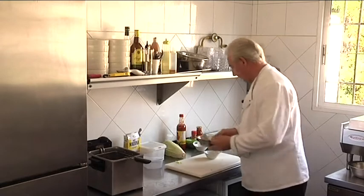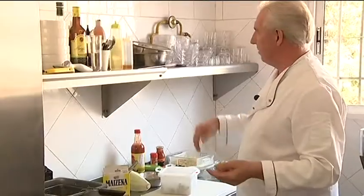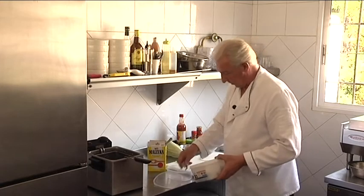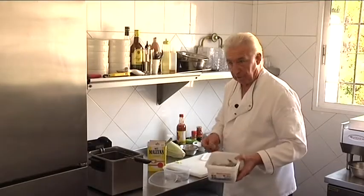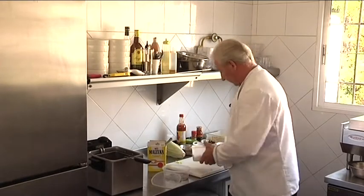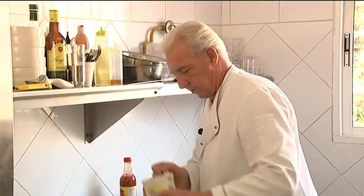Next we're going to take some prawns and some cornflour. You can do this in a bowl, but I like to use one of these takeaway containers — it makes it easier to coat the prawns. I've got six tiger prawns here; you can buy these in your local supermarket. Make sure you peel and devein them, and split them but leave them whole. There's a reason for that — it spreads when it cooks and gives you better presentation than just one big lump of prawn.